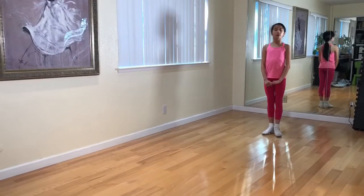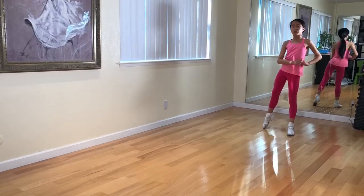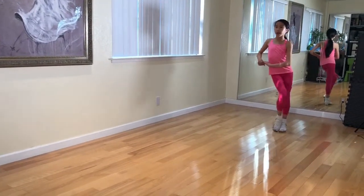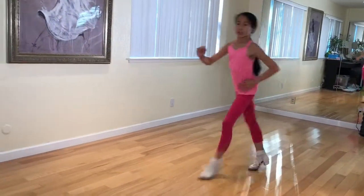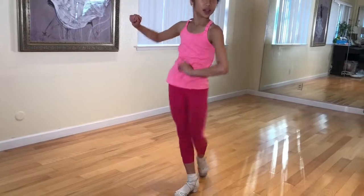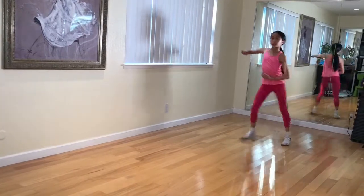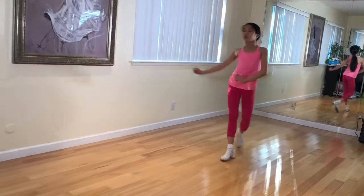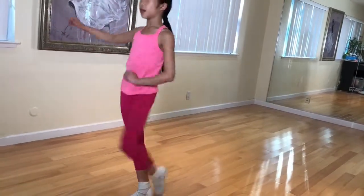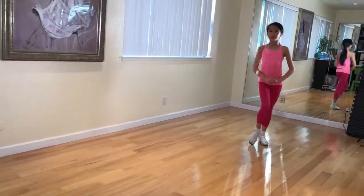Now let's try that little routine with music. One, two, three, four. Two, three, four. One, two, three. One, two, one. Two and three, one. Turn. Turn, turn. Thank you.